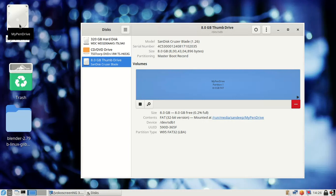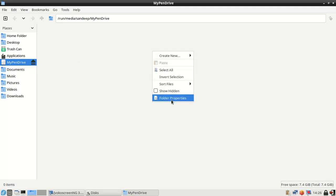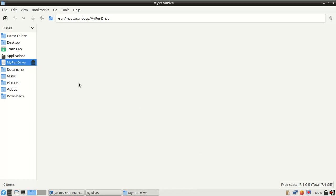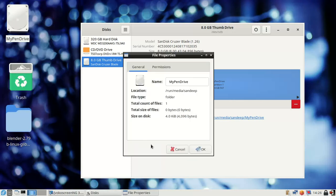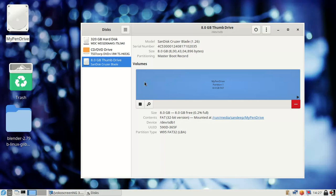Now you can see the pen drive appears. If you open the folder properties, you can see the size is 4.0 KB (empty). You can right-click and check Properties — you can see the total volume of the flash drive is 8.0 GB, FAT file system, model name SanDisk Cruiser Blade, serial number, size 8004 MB, master boot record.